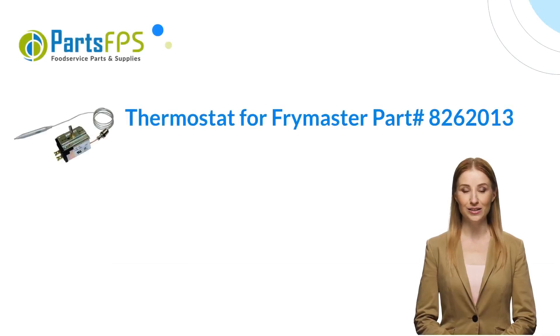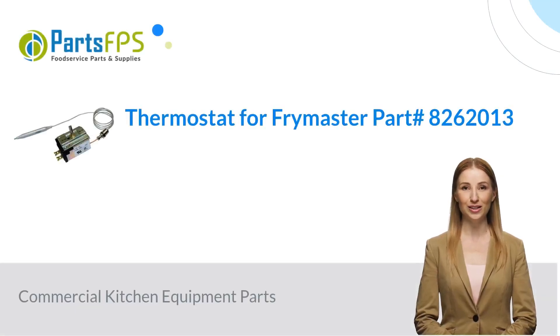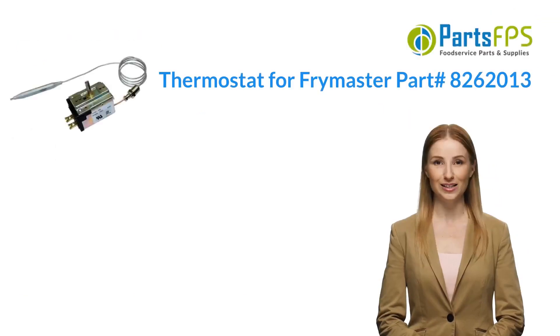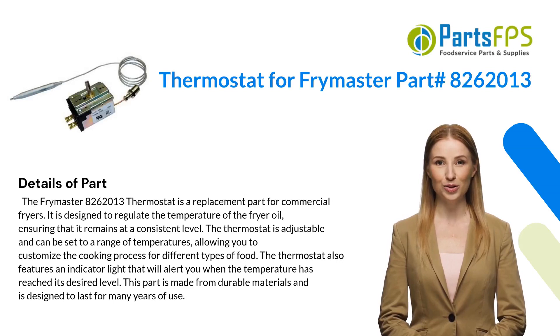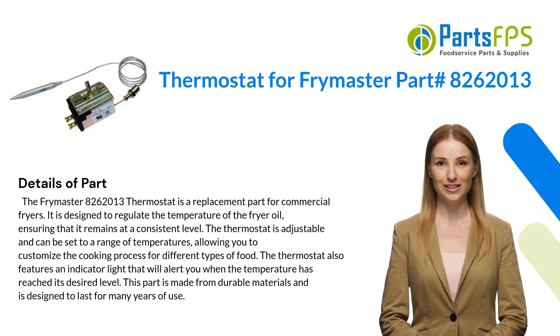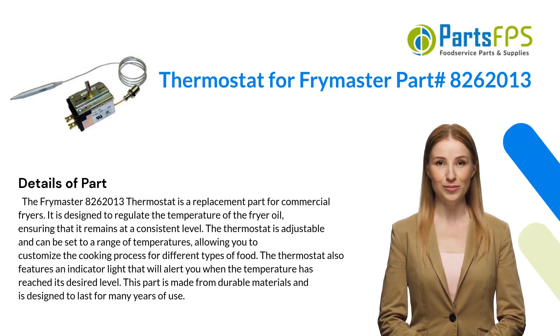Hey, my name is Janet. I am a digital presenter for PartsFPS. Today I am going to talk about the thermostat for Frymaster, part number 8262013. The Frymaster 8262013 thermostat is a replacement part for commercial fryers.